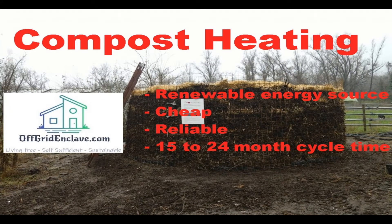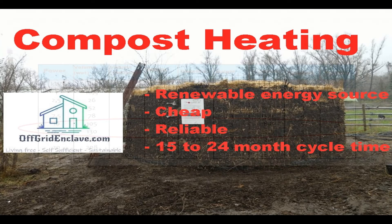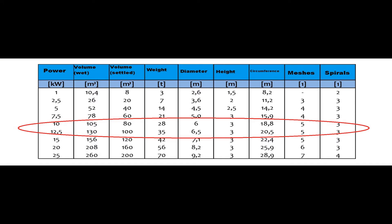Good day ladies and gentlemen, welcome to the channel, thanks for visiting the Off-Grid Enclave. This video is part two of the compost heating series — for part one check the description below. Compost heating is a renewable energy source that is cheap, reliable, and has up to a 24-month cycle time in good conditions. As described in the last video, we are looking to source about 10 to 12 kilowatts of heat out of our compost project. You can see the spreadsheet with the estimated stats for the compost heating — for further details check part one of this series.